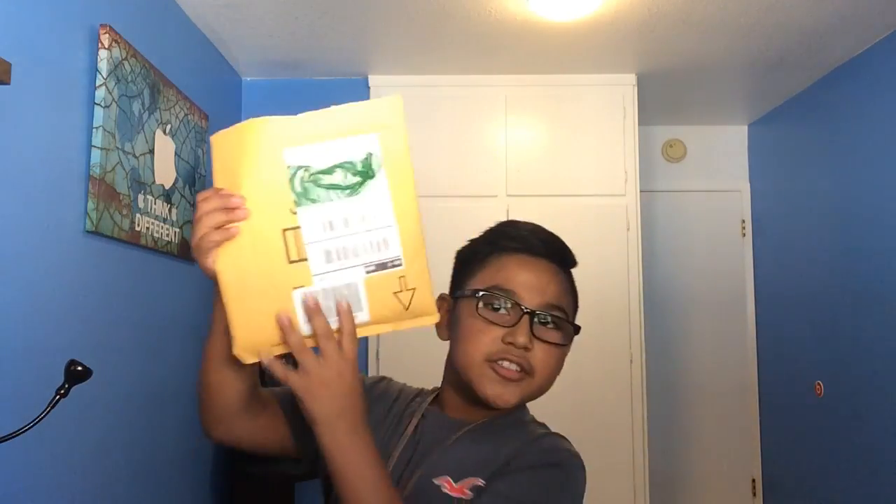Hello everybody, today we will be doing the unboxing — finally — of the fake slash dummy iPhone 5C. I ordered this from Amazon for around 10 to 15 dollars. Not a bad deal. I don't know if it's going to be a good deal or a bad deal, I have not seen it yet. Today we are going to see it — first look at the fake slash dummy iPhone 5C.